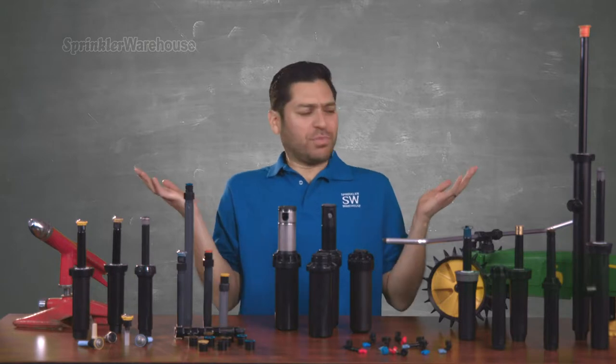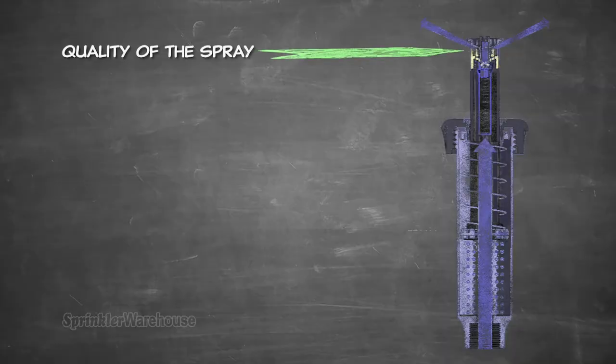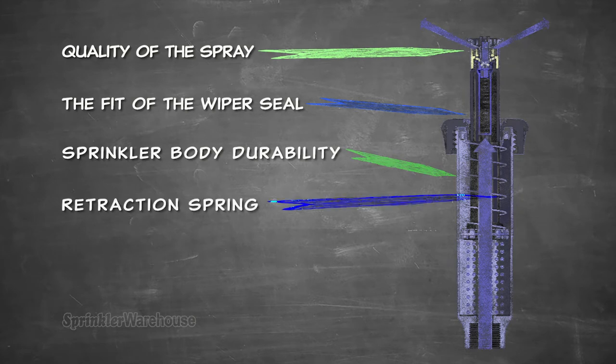How do you know what brand or model of sprinkler to choose? Some things to consider as you evaluate the many different choices are the quality of the spray, the fit of the wiper seal, the durability of the sprinkler body, and the strength of the retraction spring.